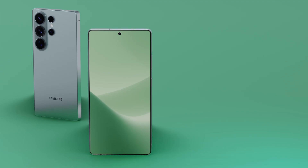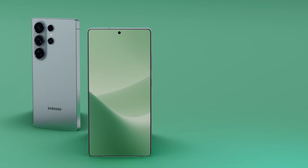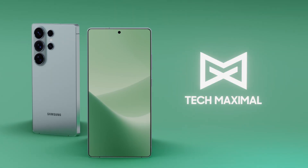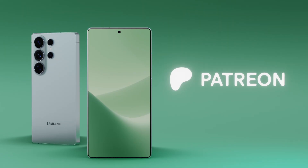Want to see if Samsung really pulls it off? Stick around as we track every detail until launch. This is Tech Maximal — don't forget to subscribe and support us on Patreon if you want to see more deep dives like this.